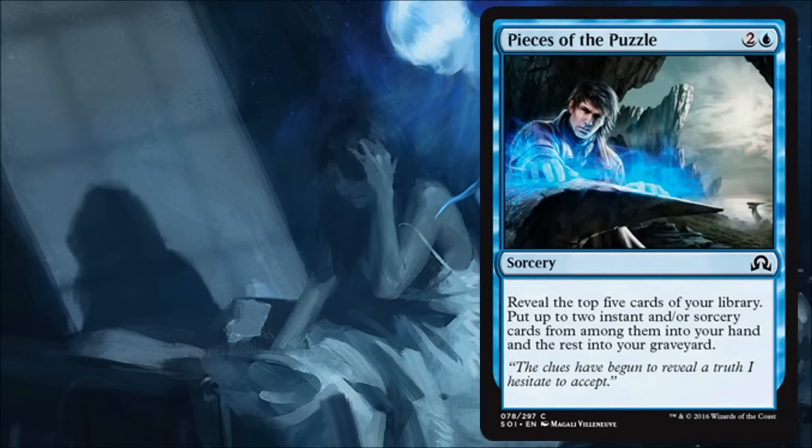Pieces of the Puzzle is a pretty cheap sorcery-speed way to dig through your library for instant and sorcery cards, but more importantly the cards you don't take end up in your graveyard, which is going to be very important and powerful in this set. I love the casting cost, I love the effects, and I love the fact that these cards will end up in your graveyard if you don't take them. You don't have to take any instant or sorcery — it says 'up to two' — so this can be very versatile. You'll be happy playing it in limited, and this will see standard play. I think it could be quite a dominant force in the right build.